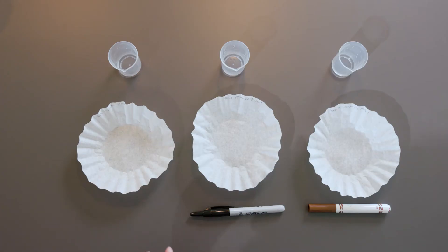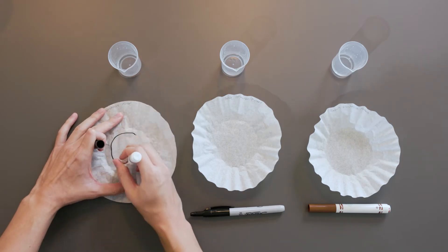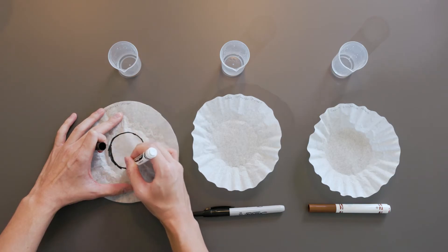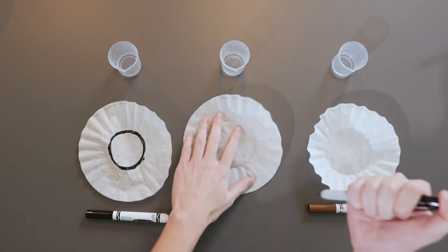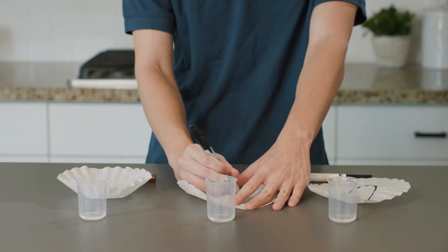Alright, let's get started. I've already labeled this coffee filter as black washable marker. Now I'll draw a thick circle with the black washable marker like this. Now let's do the same thing with the permanent black marker and the washable brown marker.